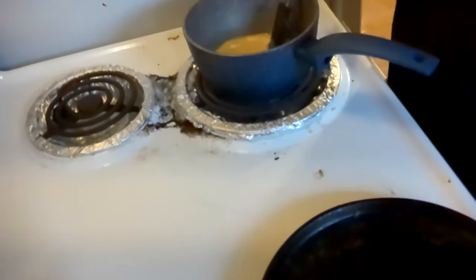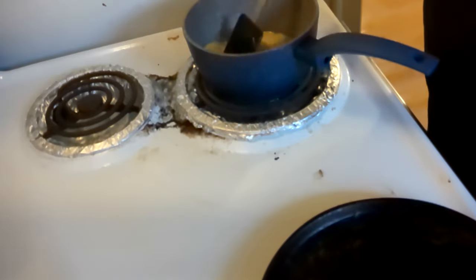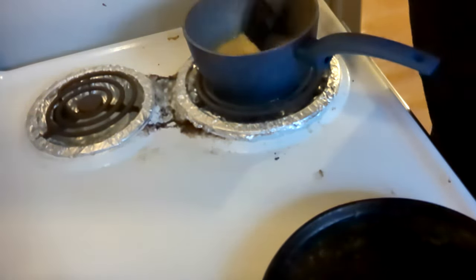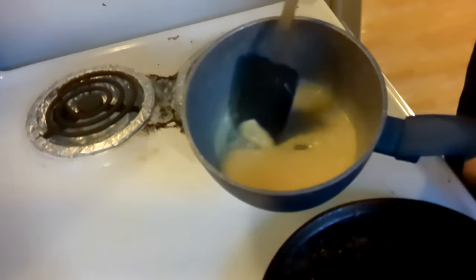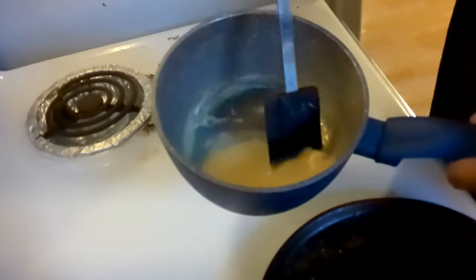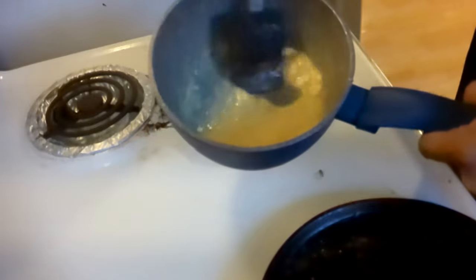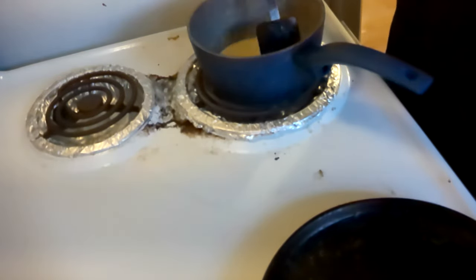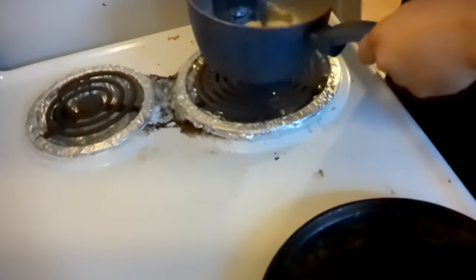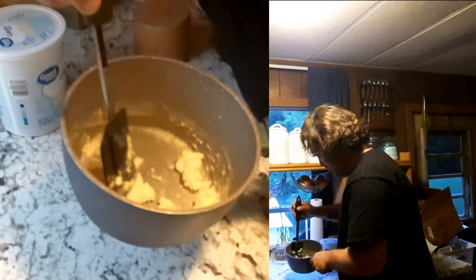Now I'm throwing it back on. Gordon, if these eggs don't come out good I'm going to be very upset. Now off for 30 seconds. What in the hell is going on with these eggs? They are so watery — I hope they're going to take a form here in a second. This is the last 30 seconds on the stove. Now it's just sticking everywhere. Looking pretty good in my opinion.